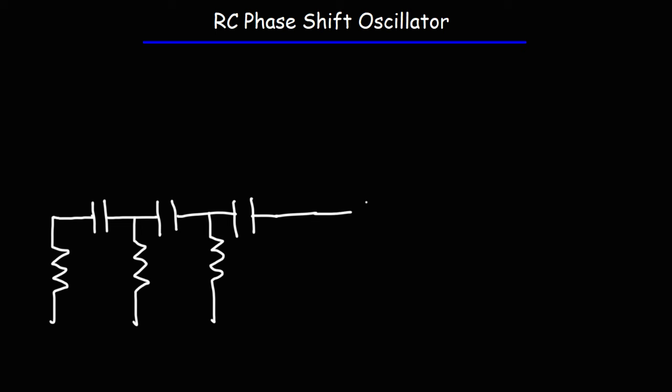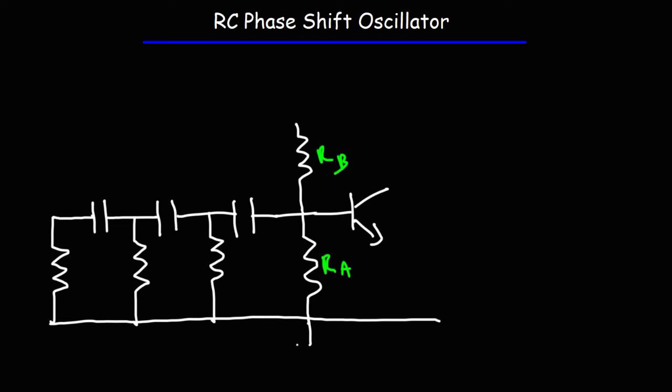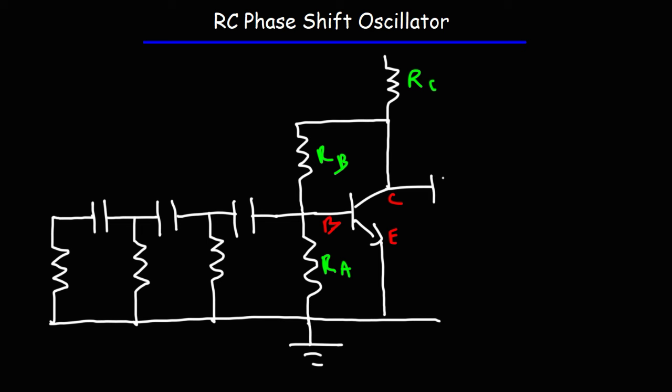Next, we're going to connect this to our NPN transistor. We're also going to have a voltage divider network across the base of that transistor. We'll call this RB since it's attached to the base, and RA to distinguish it from the first one. The emitter of the transistor will go straight to ground. This is the base, this is the emitter, and this is the collector. RB is going to go directly to the collector, and then we're going to have another resistor, RC, the collector resistor. The output will be taken from the collector of the NPN transistor.